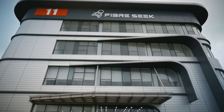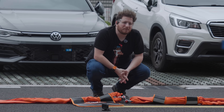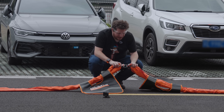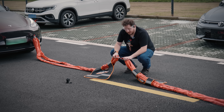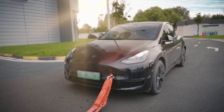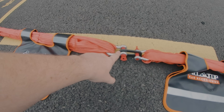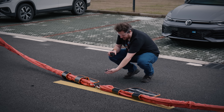We are here at Fiberseek in Shanghai, China, to see the strength and power of continuous fiber 3D printing. In this shackle, we have a non-continuous fiber 3D printed part — this is a traditional chopped carbon fiber ring that is connecting this Tesla Model Y and this BMW together, and we're going to see if it can last. This traditional 3D print can be made on pretty much any consumer 3D printer these days.